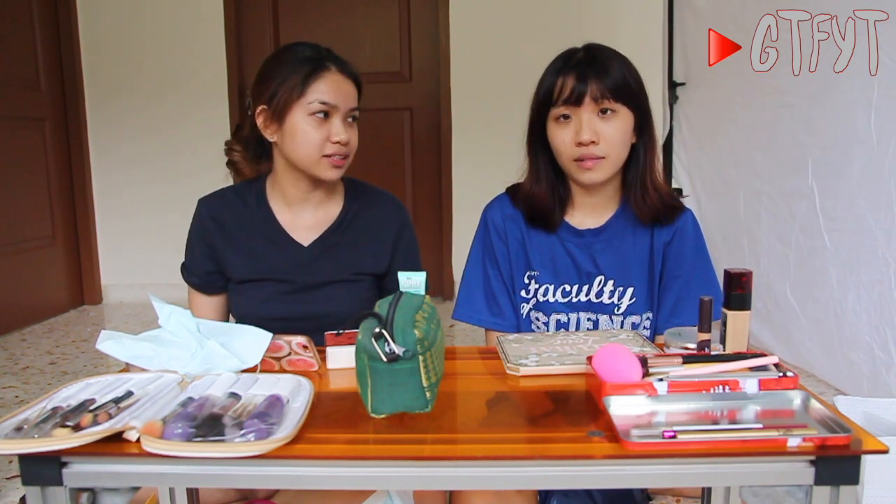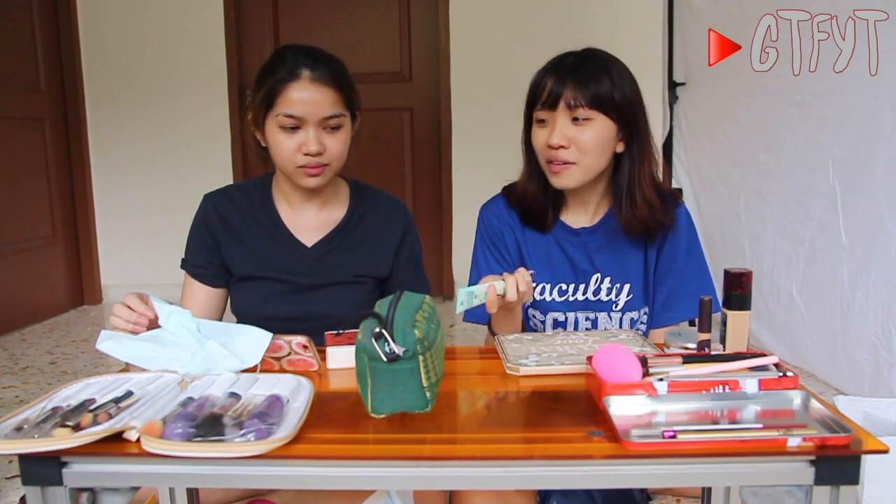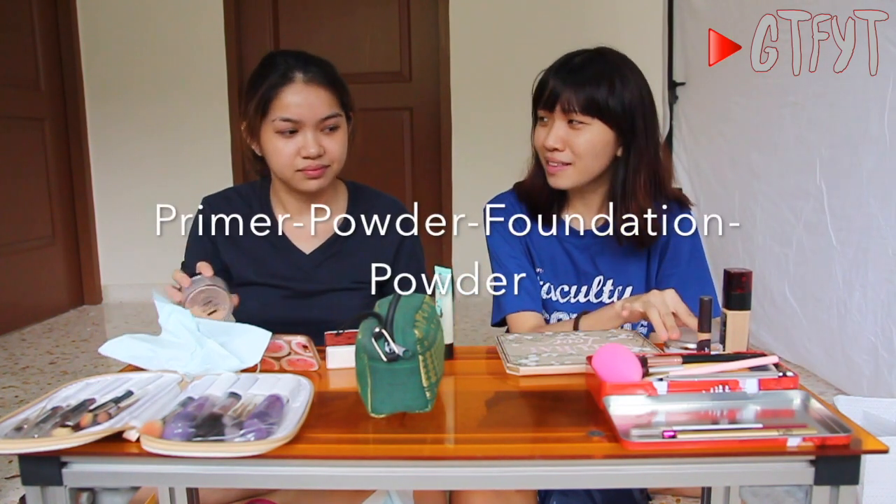I'm not excited — I'm quite scared and skeptical. I'm scared also. So she will explain how the makeup hack will work: you put primer first, then setting powder, then foundation, then setting powder again. So it's not your traditional routine — because usually after primer it's just foundation.